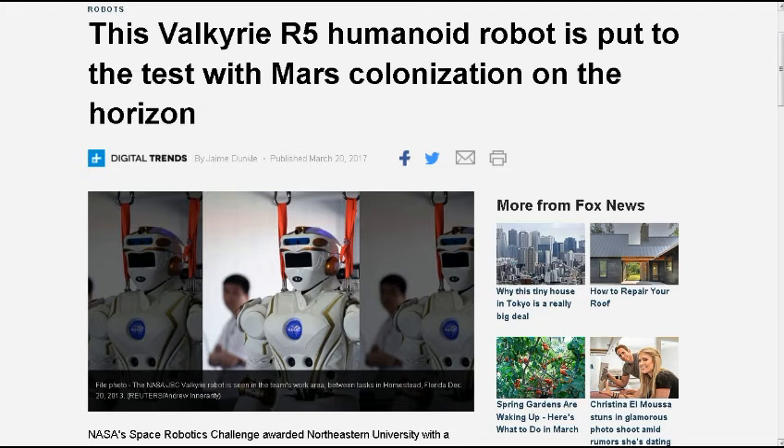This next one is from NavyThomas8, Fox News Tech. This Valkyrie R5 humanoid robot is put to the test with Mars colonization on the horizon. NASA's Space Robotics Challenge awarded Northeastern University with a $2 million Valkyrie Robonaut 5 robot, which is now undergoing tests in a Massachusetts warehouse to prepare for the finalist round this June in a virtual simulation of a red planet landing. That would be a good way to prepare for Mars — bringing equipment and supplies ahead of time, and maybe a return craft, which you should definitely do.